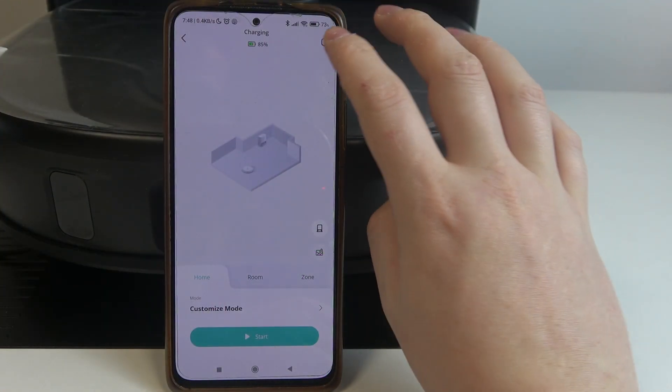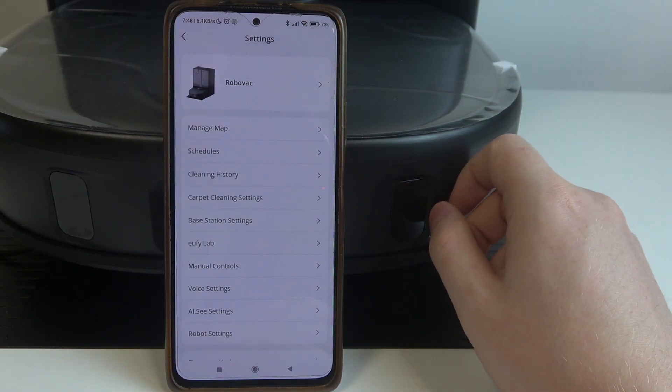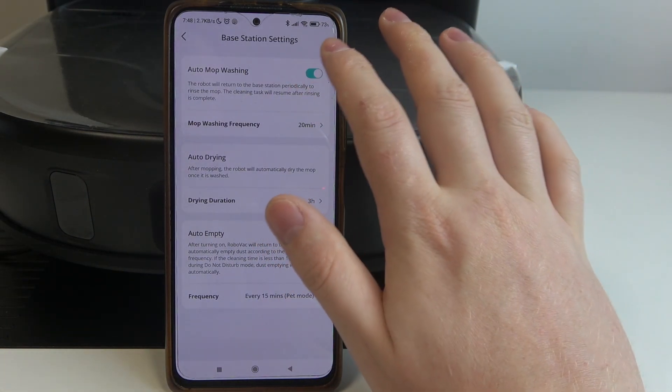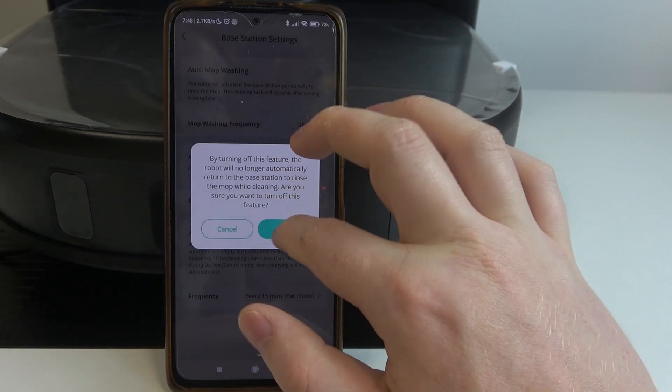To do this, first you will need to click on the gear icon in the top right corner of the app, navigate to the base station settings. There's the auto mop washing that we can enable or disable.